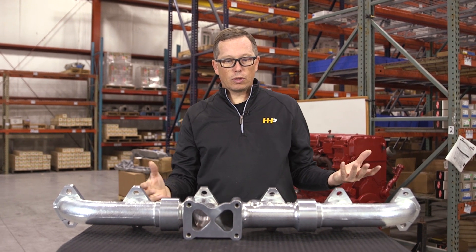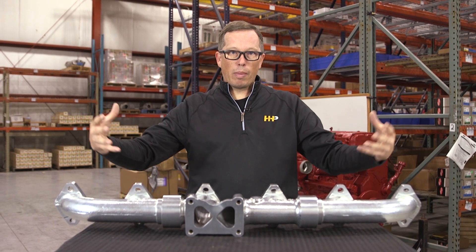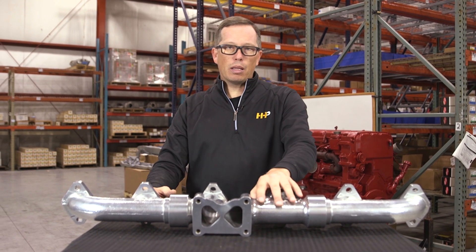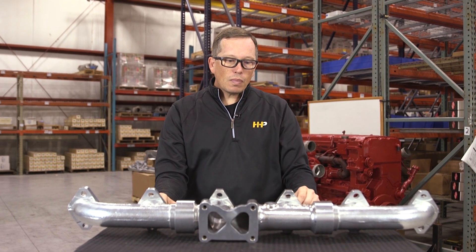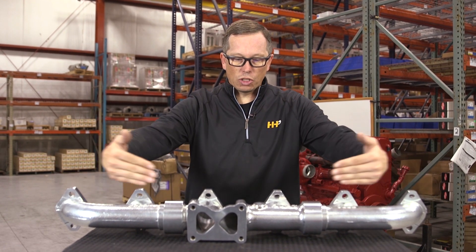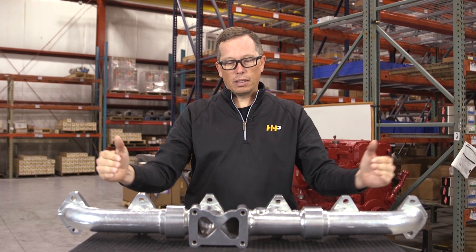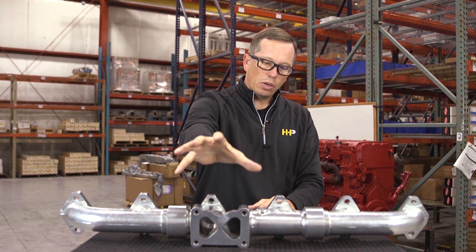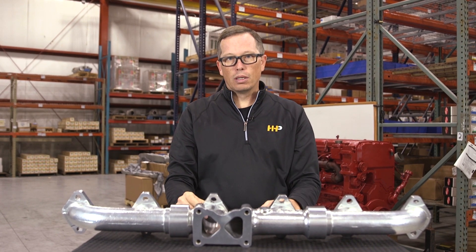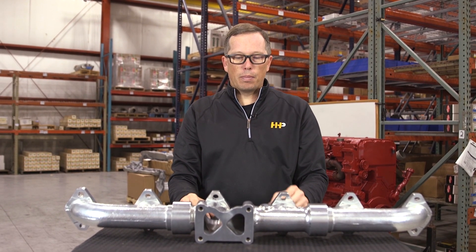The ceramic coating keeps the exhaust gases moving fast and keeps them within the manifold. A standard cast iron manifold — you open the hood after it's been run a while and feel that heat radiating out because it bleeds through. This manifold keeps the heat in, reducing under-hood temperatures by about 300 degrees. That keeps your turbo spooling up fast, because those rapidly expanding exhaust gases stay in the manifold and spin your turbo.